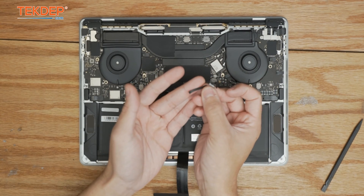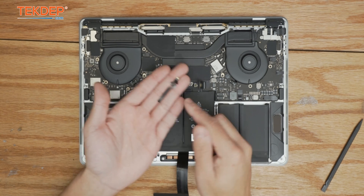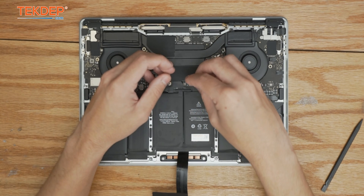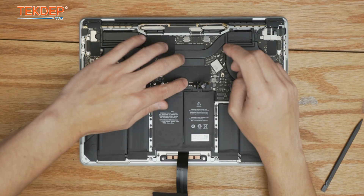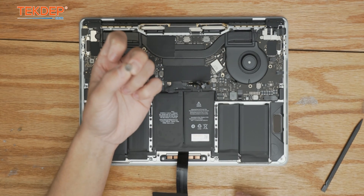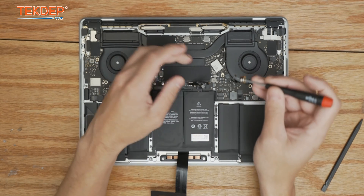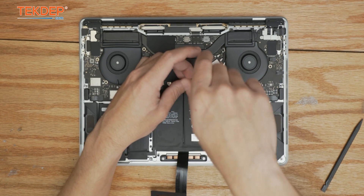There are two different-sized ends on the flex cable — the smaller end goes to the battery daughter board and the larger end goes to the logic board. Close that retention bar and tape everything down. Then take our T5 pancake screw, lay the connecting point down, and screw it in.